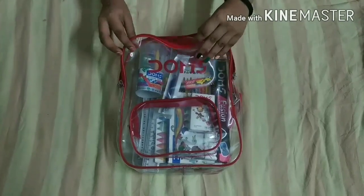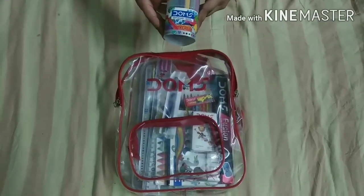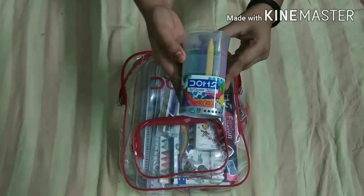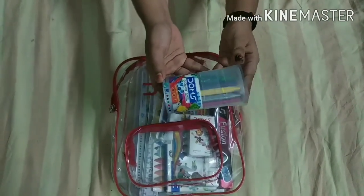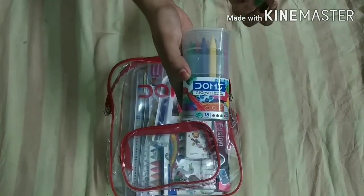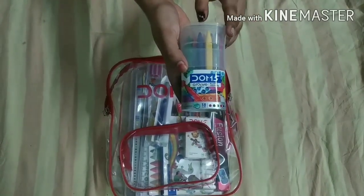Let's open it. Our first item is Domes Groove Plastic Crayons, and there are total 18 shades, and there is a sharpener also free. As I have told you, Domes Company is very good. I have used it — it is light work, but it is good, you can use it everywhere.